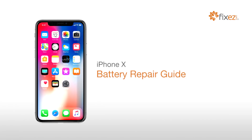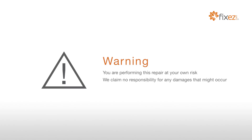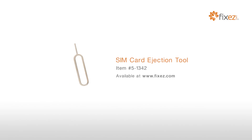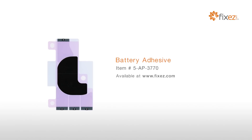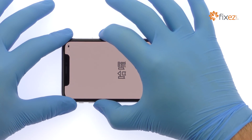iPhone 10 battery repair guide warning: you're performing this repair at your own risk, we claim no responsibility for any damages that might occur. To perform this DIY repair you will need a plastic triangle opening tool, nylon spudger, SIM card ejection tool, fine tip curve tweezers, precision knife set, iPhone pentalobe screwdriver, tri-point screwdriver, display assembly adhesive, and battery adhesive. Power down your Apple iPhone 10 smartphone.